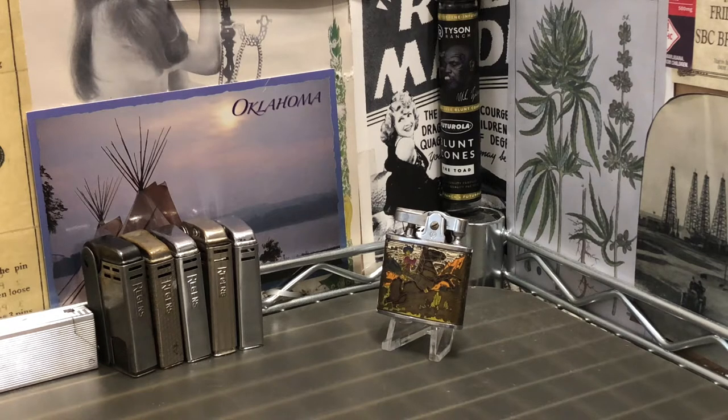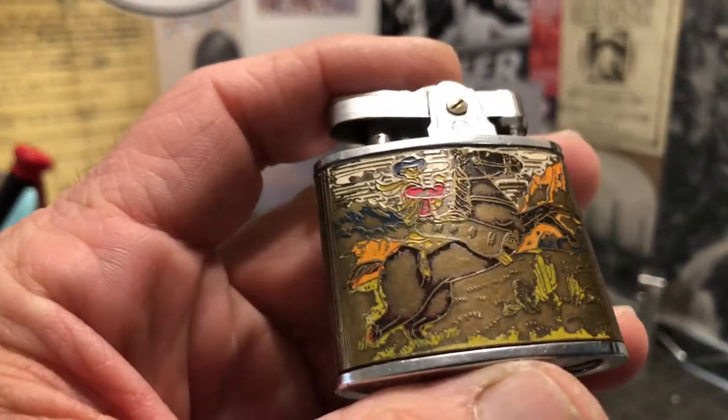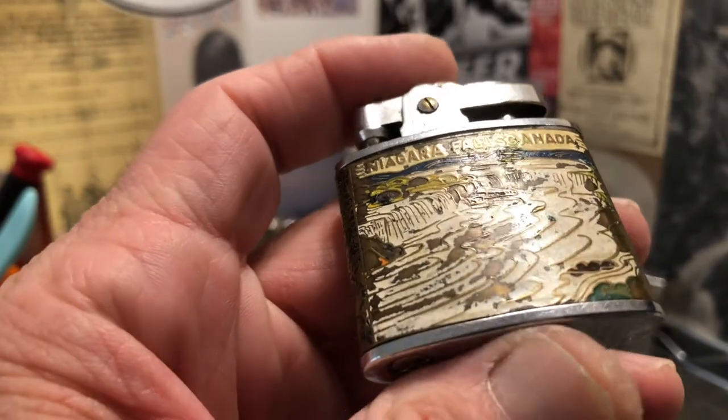This is a brass lighter similar to the Continental CMC Omega state series of lighters, and I believe they all probably came out of the same factories. You can see it has lost plenty of its paint, especially on the side that says Niagara Falls.